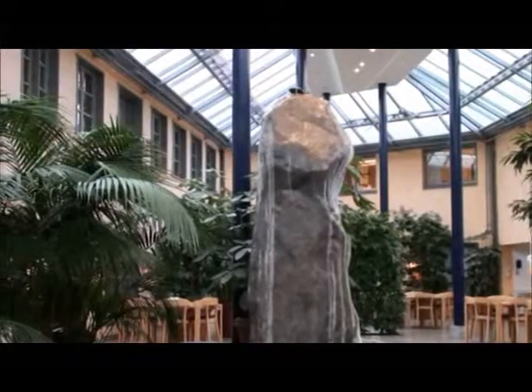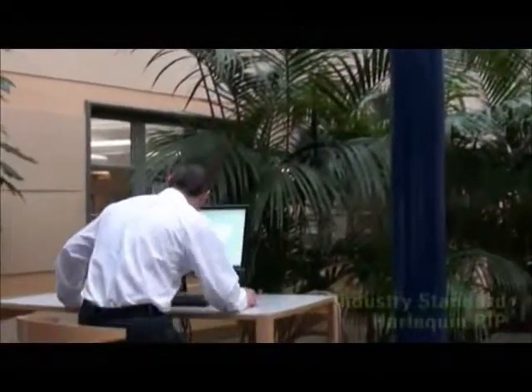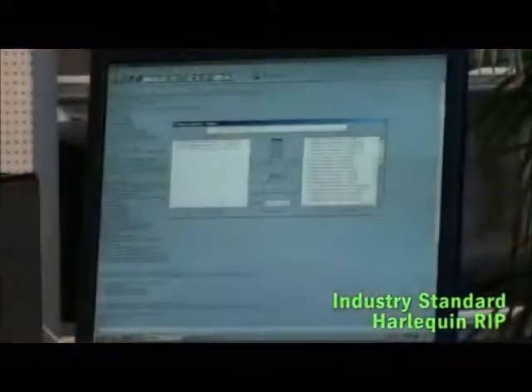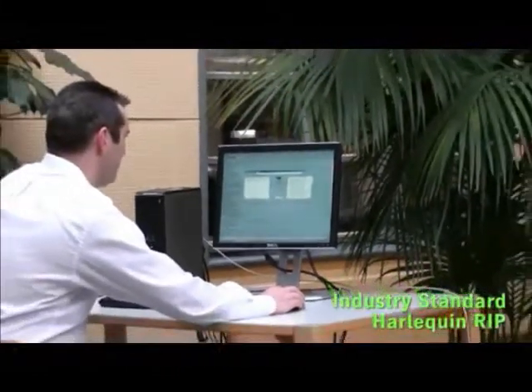It includes everything you need to start making plates today and comes complete with the top of the range, industry-leading Harlequin RIP on a powerful hardware platform ready to accept jobs from Mac or PC.